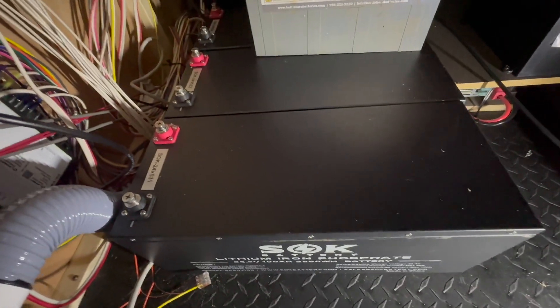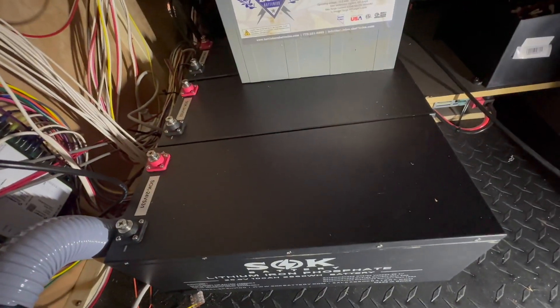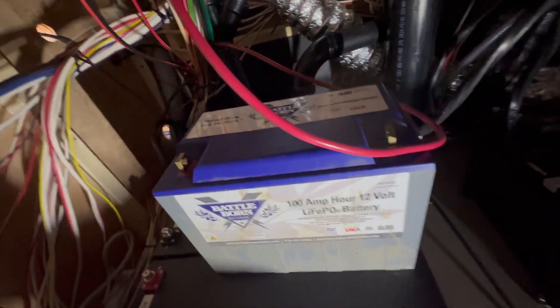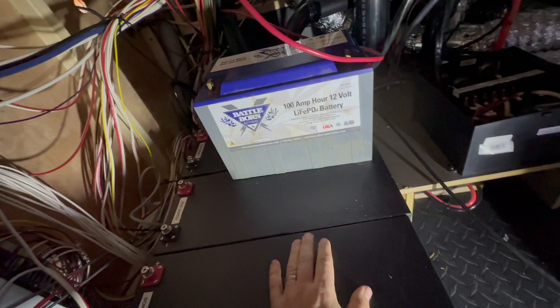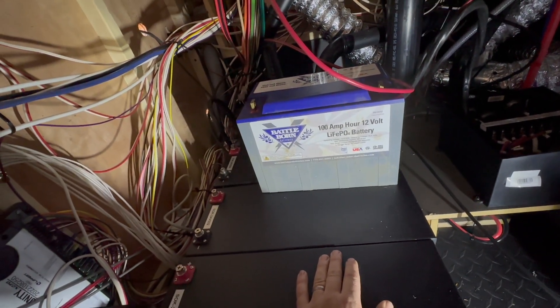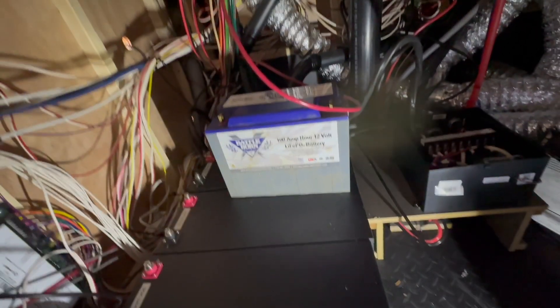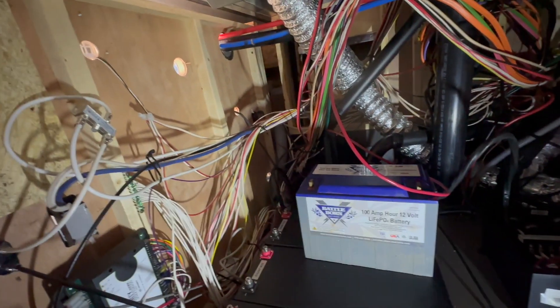I'll show you what we got going on. We've got three SOK 24-volt 100 amp-hour batteries. You can see how well those nest together there. Then we've got a total of three Battle Born batteries we're going to add in here as well — two of which are going to be wired in a 24-volt arrangement. One of the Battle Born batteries will be kind of a 12-volt — almost a capacitor I guess — but we're going to leave it in line in the system to handle any spikes in 12-volt load. That way they've also got emergency 12-volt power in case something happens with our system behind that wall.